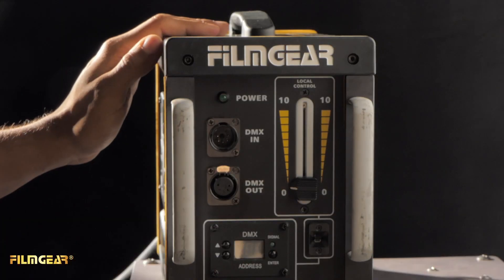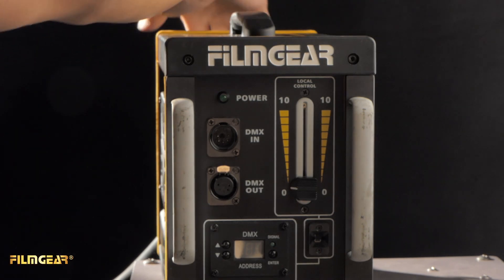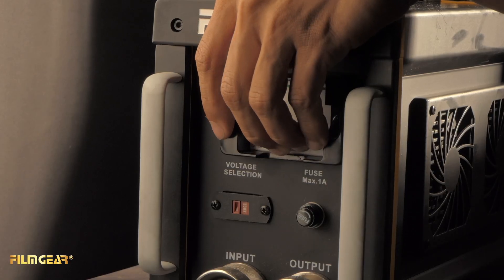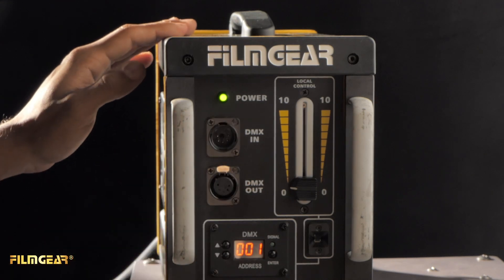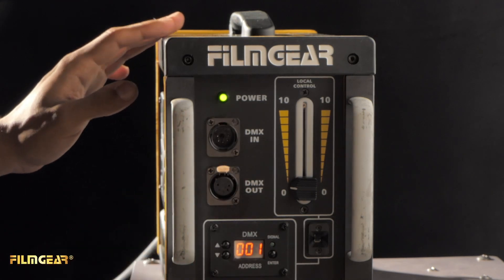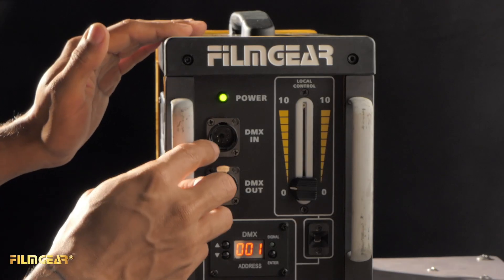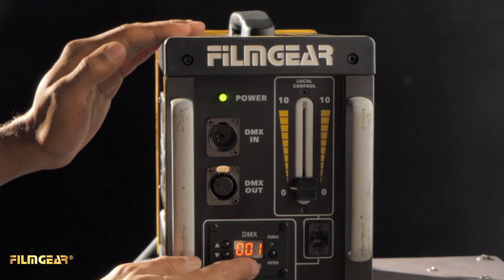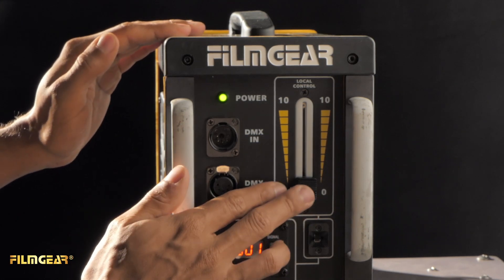Here we have one of Filmgear's tungsten dimmers — this one is hooked up to the 2420 power beam. Go ahead and put the switch on the back. Here you have the power indicator. Before you dim up, you'll want to make sure that the voltage selector is set to the right voltage. You'll also notice there's DMX in, DMX out, and this is the DMX addresser. Let's go ahead and dim it up.